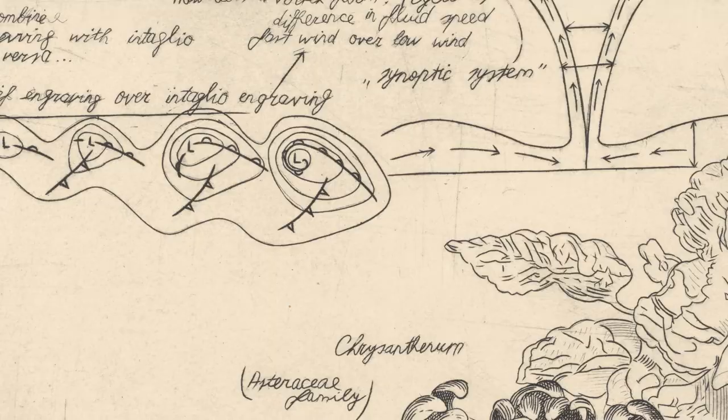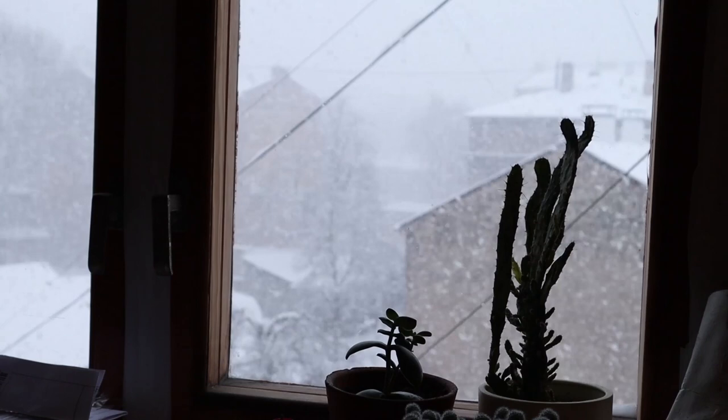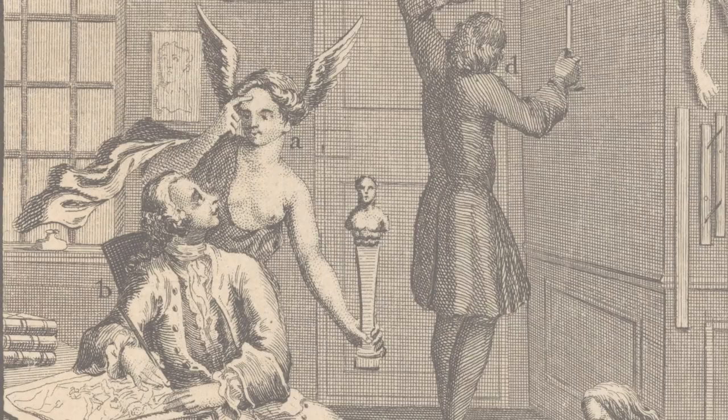I started working on this project during the winter and there was a lot of snow this year. It will come into play a little bit later in the video. The idea for this print partially came from my wife who suggested that I should engrave a flower, as all my latest engravings have been more or less space related.